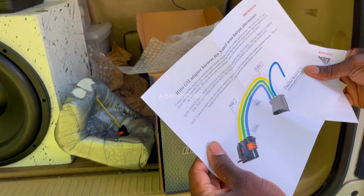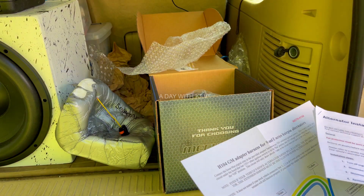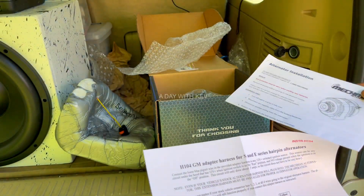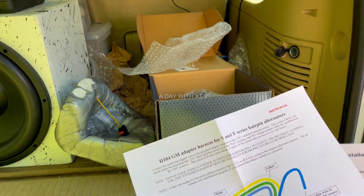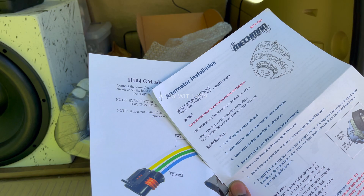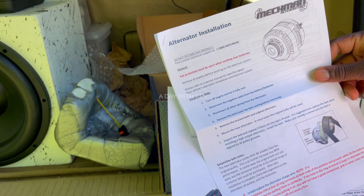Got the instructions here — you can also pick those up on the website, it's like $15 or something, not expensive. I could just use this set. I'm running mine as a separate alternator so I don't have to plug it into my factory setup — running two different deals. Here are the instructions; most people don't even look at these.